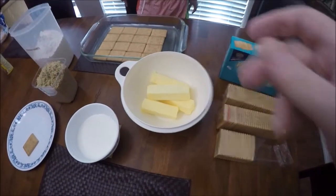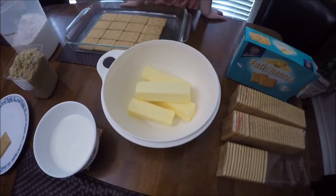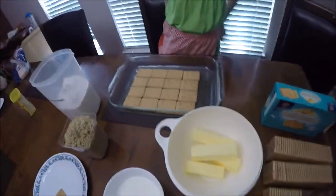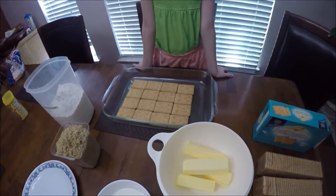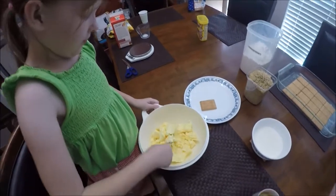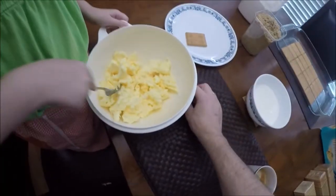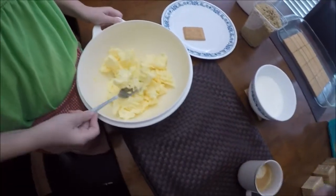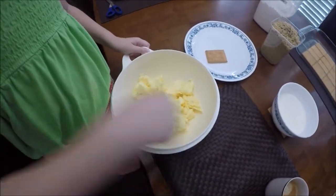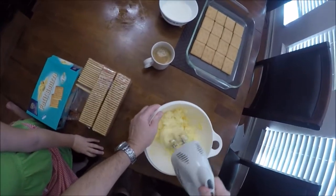The first thing we need to do is make the butter fluffy, so it needs to sit out a little to get soft. We're going to use an electric mixer. The base will be four by four because we're doing five layers. First I'm going to use a fork to chop it up a little, then we'll start using the mixer to make it nice and fluffy.